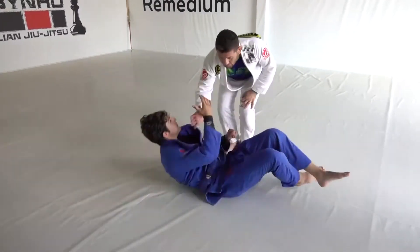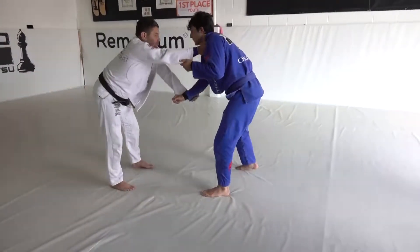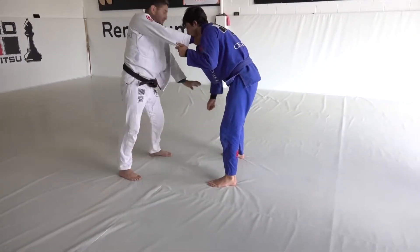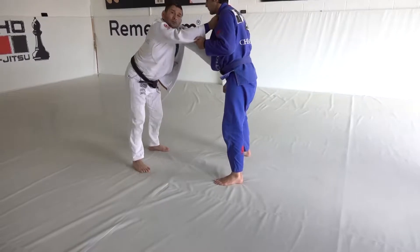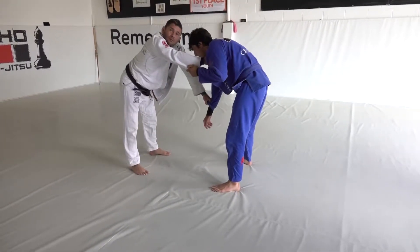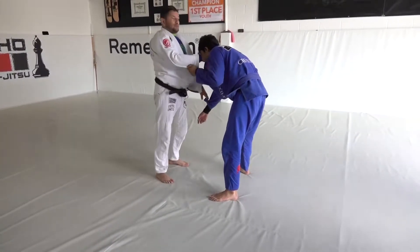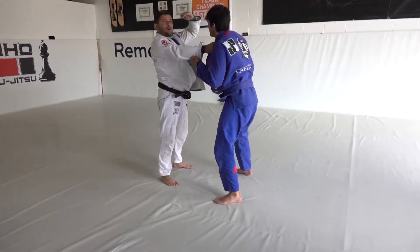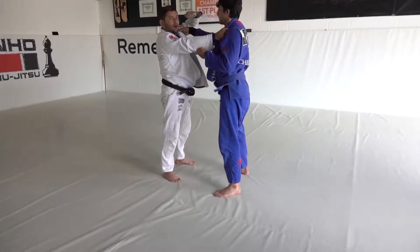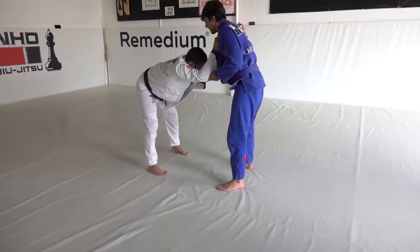One more time. Here — look at the posture. Remember when I told you guys, I just have this grip here to control? This grip. Gotta keep his arm down. Try to always, in the takedown too, keep your head on your opponent's level or a little bit lower. But not go too high.